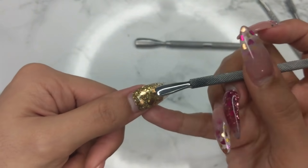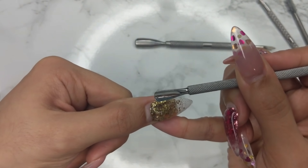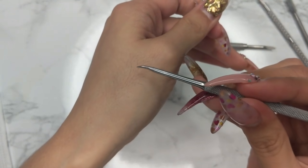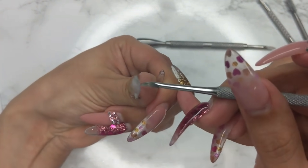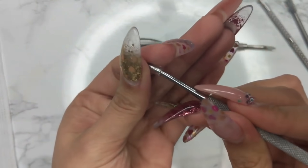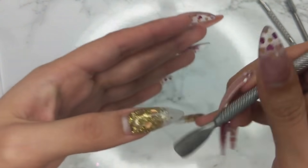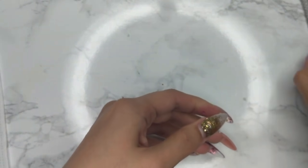I have sets of all these cuticle pushers — minimum five of each. One particular pusher is great for petite nails, clients with a smaller nail bed, or kids doing manicures or pedicures. The only thing is the other end is very sharp, so I would dull it down to avoid cutting the client — it's that sharp when fresh. The larger version is great for pedicures or clients with larger nail beds, like men. It's not as sharp as the smaller one and works really great.